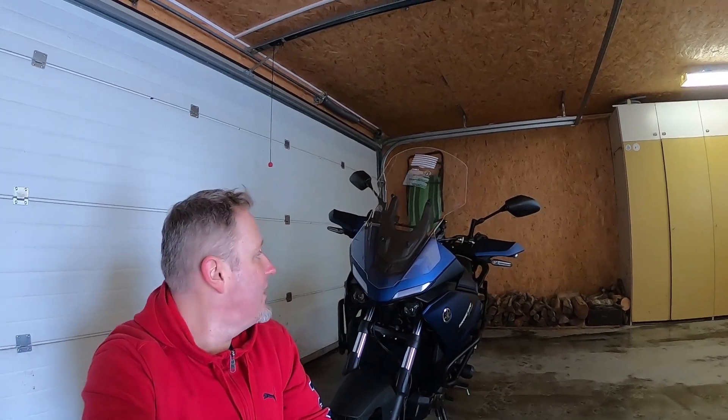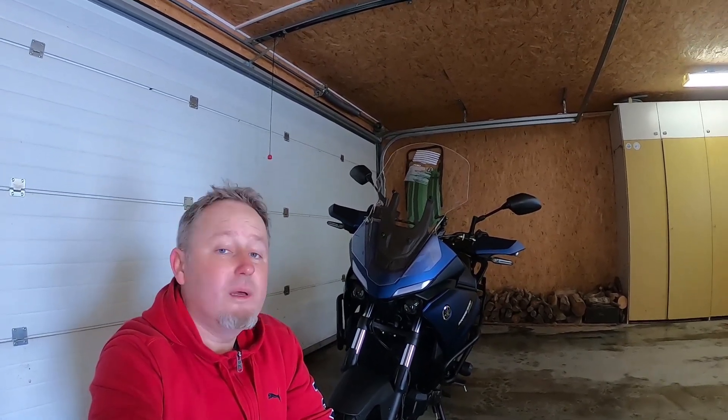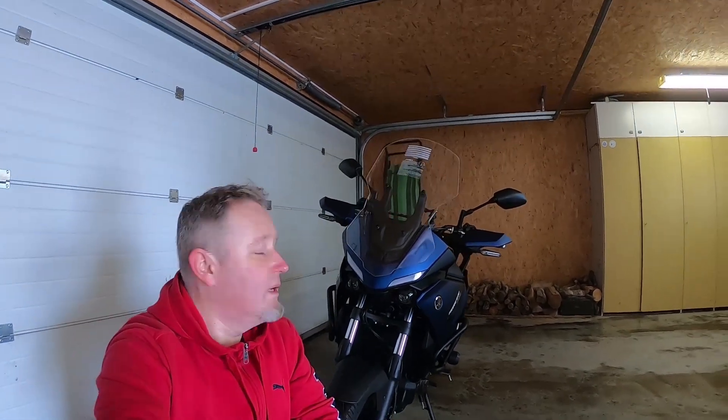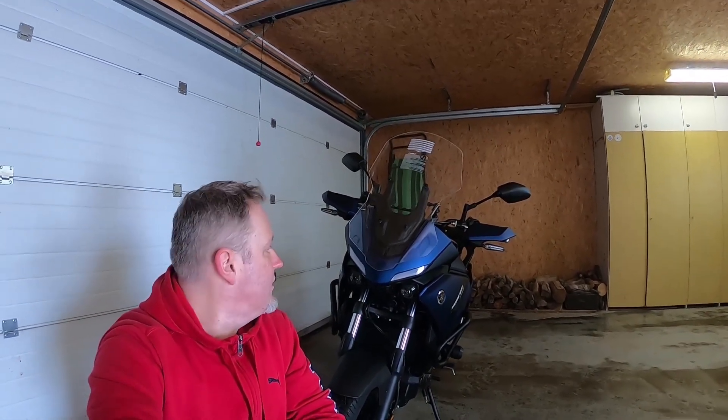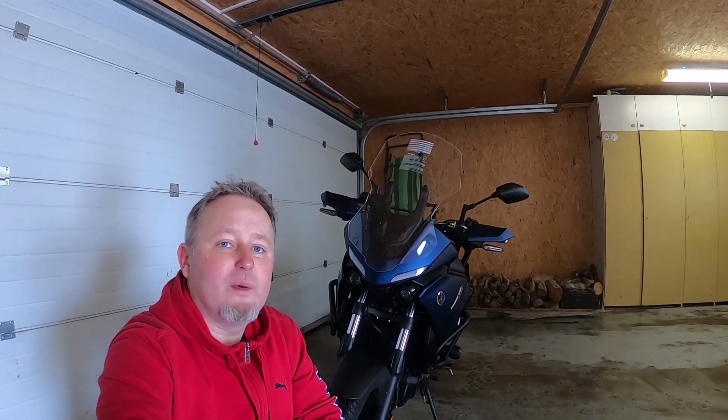So I am done, the windscreen is installed. The cost is a little bit more than 100 euro - it is nearly two times cheaper than the original Yamaha one. I am going to test it when it is possible, so that means in spring - March, April, let's see. I expect better wind protection.